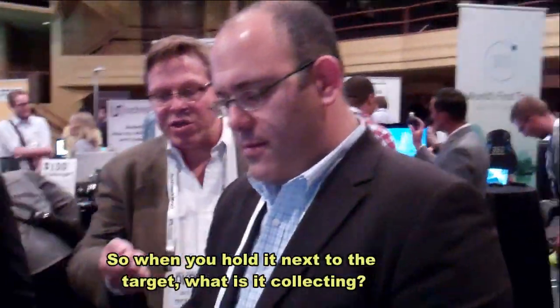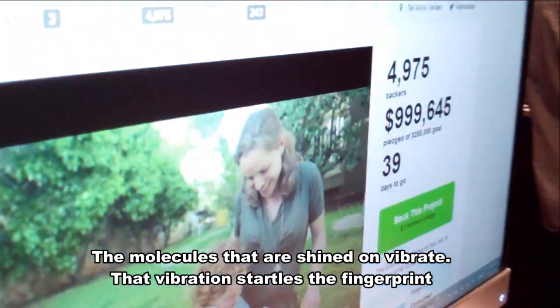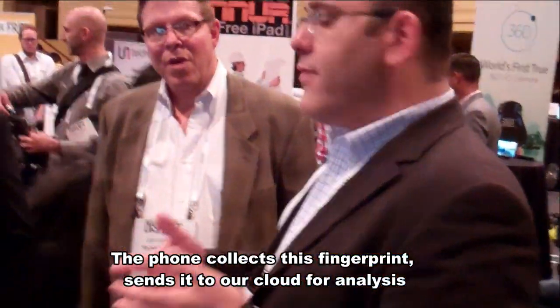We're going to do it now in real time. So when you hold it next to the target, it shines light on the target, the molecules that are hit vibrate — that's what we're going to find as a fingerprint. We collect that fingerprint and send it to our app, and then we're going to see the results within that.